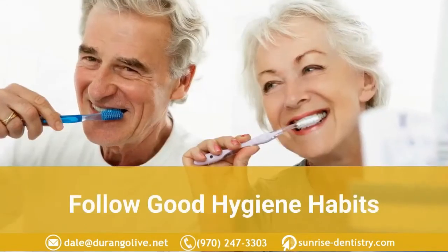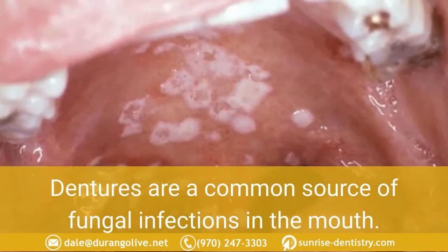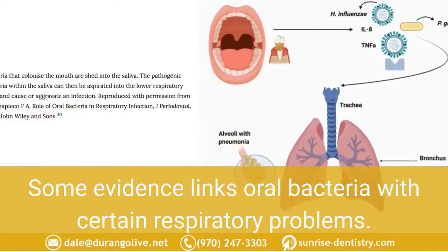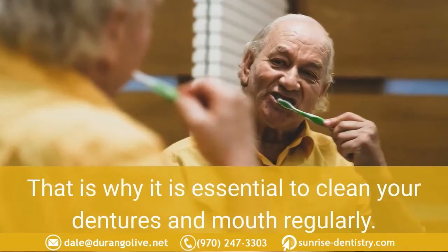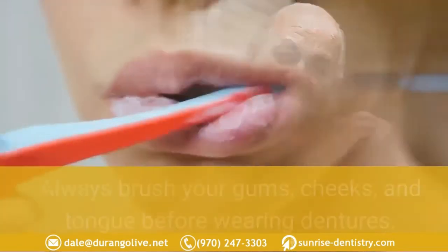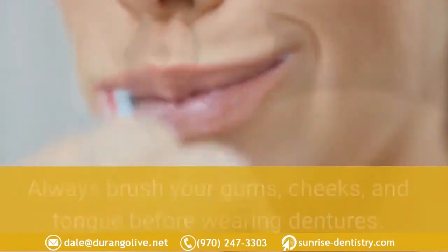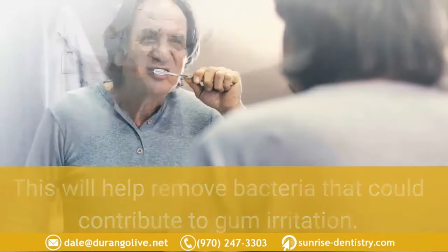If you are using denture adhesive, make sure to clean the grooves that fit against your gums to remove any residue. Follow good hygiene habits. Dentures are a common source of fungal infections in the mouth, and some evidence links oral bacteria with certain respiratory problems. That is why it is essential to clean your dentures and mouth regularly. Always brush your gums, cheeks, and tongue before wearing dentures to help remove bacteria that could contribute to gum irritation.